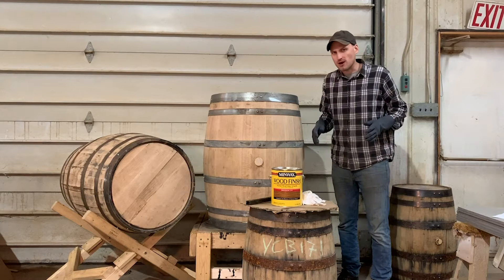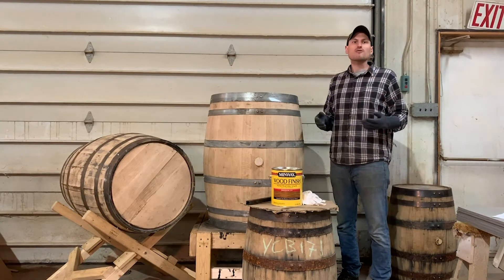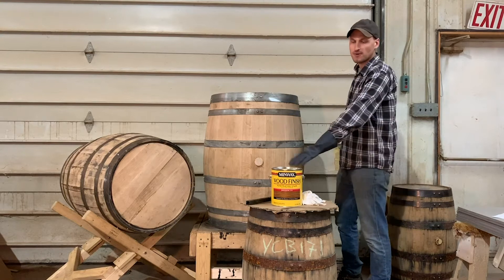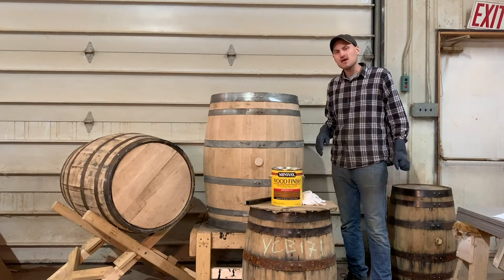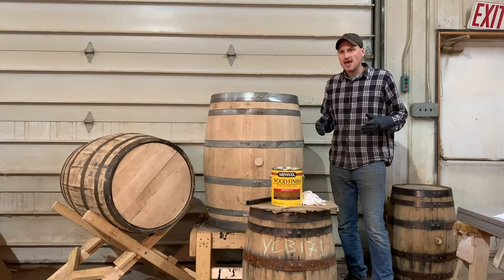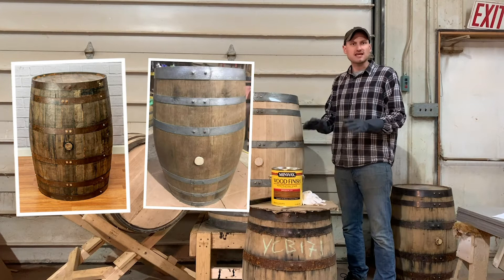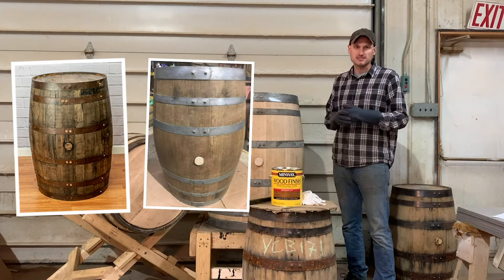When we fully refurbish a barrel, we sand the barrel down to fresh wood. When we do that, we follow that process up with staining the barrel with an oil-based stain. If you're trying to retain more of the barrel's original appearance and maybe only gave the barrel a hand sand, you may want to skip the staining portion and move right into the sealing process.